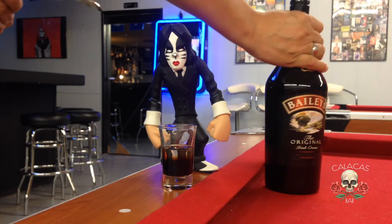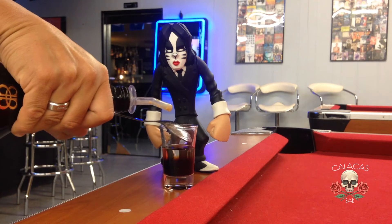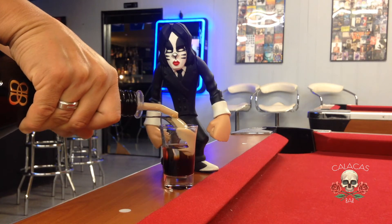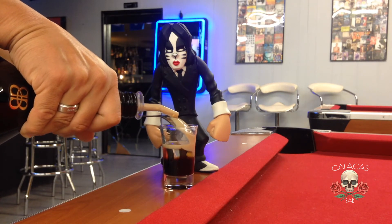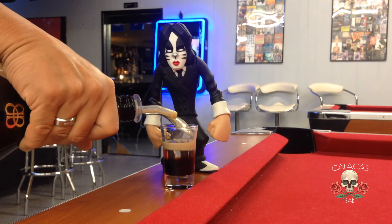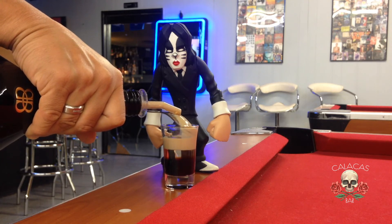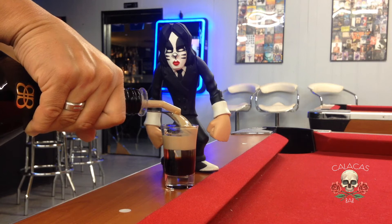Third ingredient is Baileys and we're gonna use the same method with a spoon. Pouring very, very slowly so they don't get mixed. Basically in your head you're gonna divide that shot glass in four parts. We're gonna mix our four ingredients, pouring slowly so they don't get mixed up.